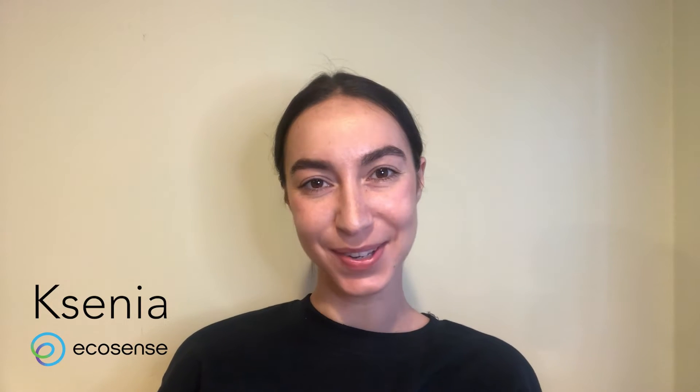Hi, this is Xenia from Ecosense and this is the EcoBlue unboxing video. Let's get started.